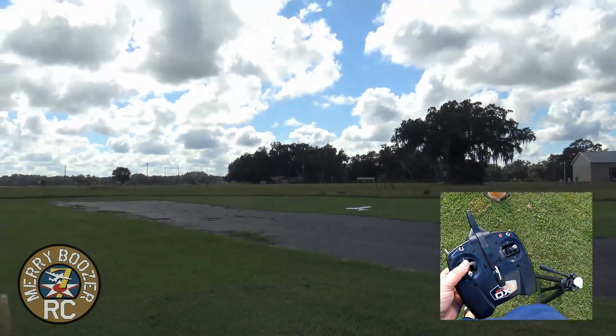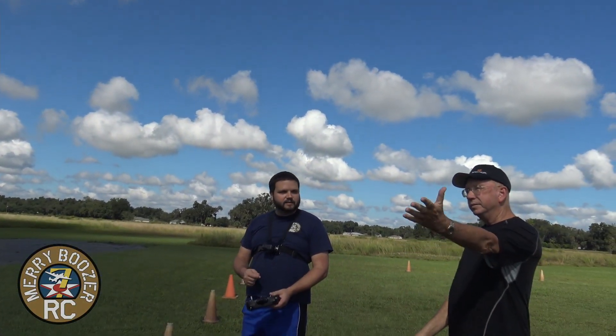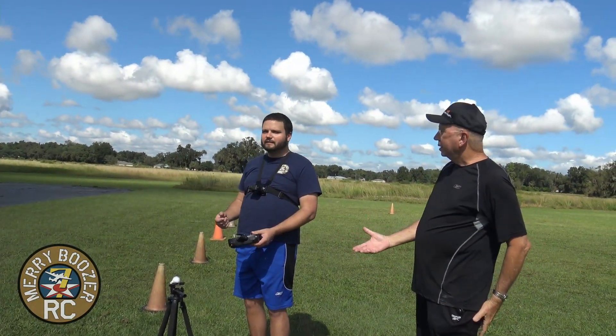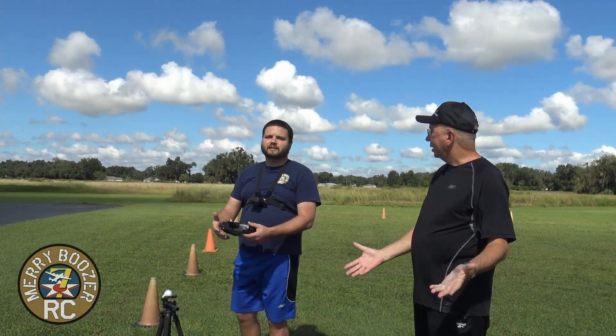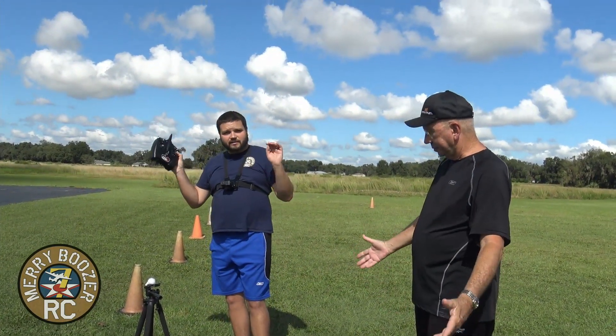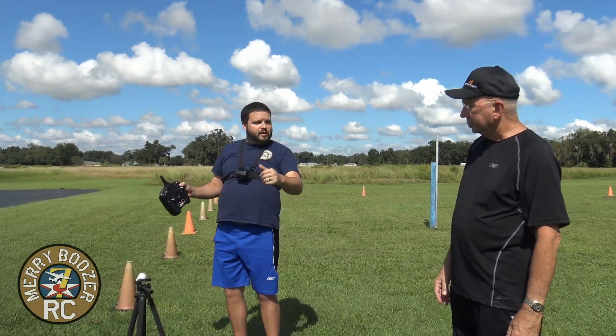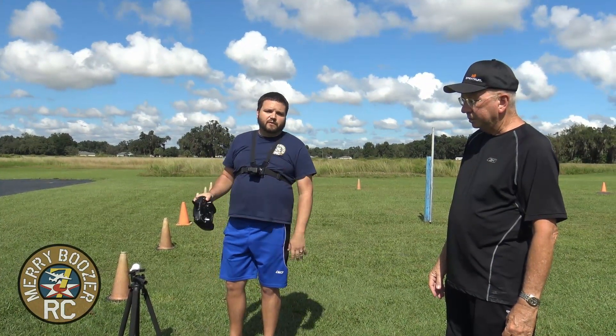What I wanted to show you right there: SAFE mode, Apprentice — I let go. I used the stick just to get it pointed at me, and I let go of the controls completely there for that landing. This airplane is the best choice for you when you're starting out. Give us just a minute and we'll get back over to the bench to wrap this up.